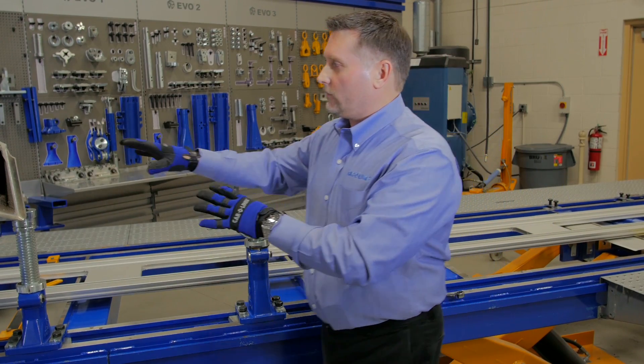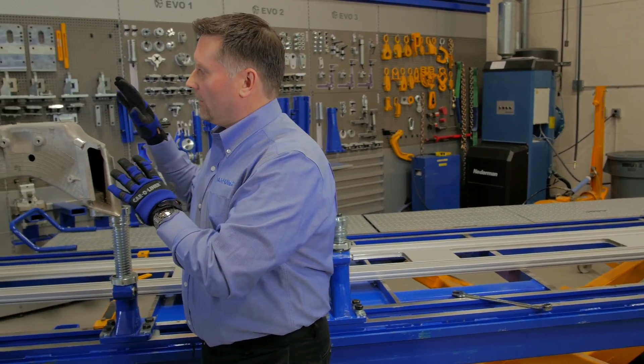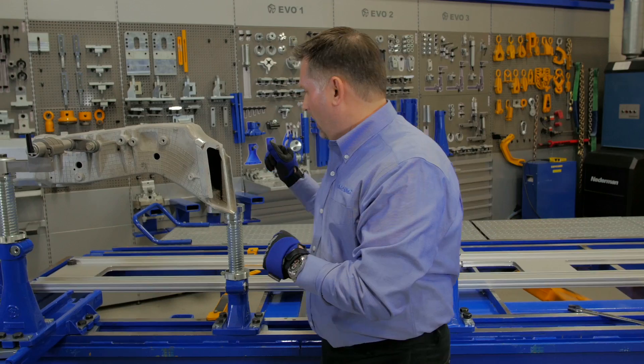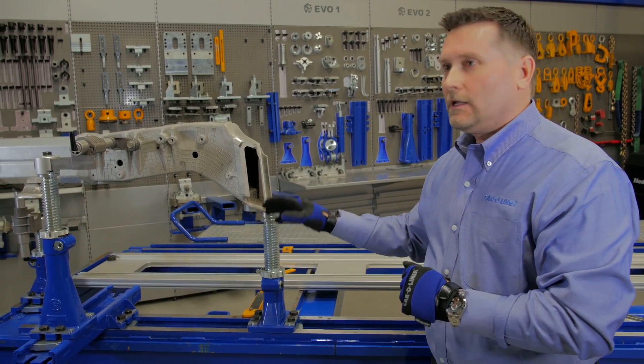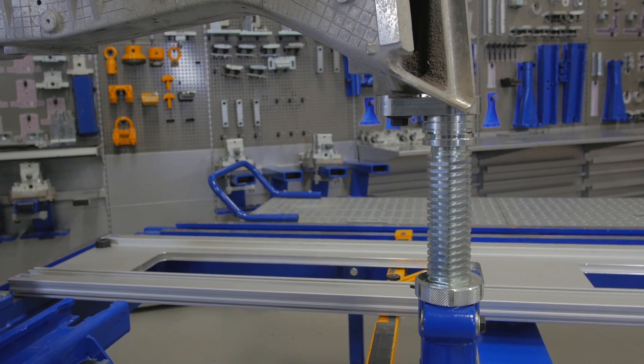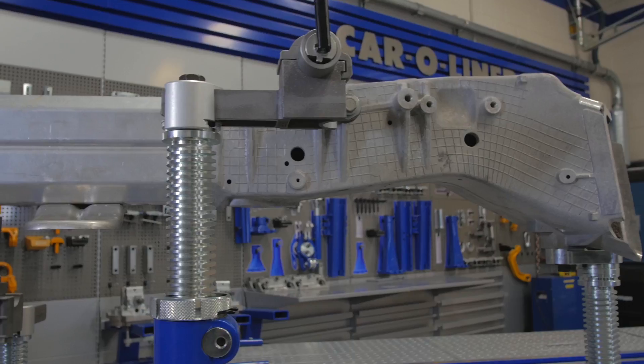This shows the foundation of what we've used here to demonstrate on the 2014 replacement rail for a Corvette. We have three setups here — we're using Evo 1, Evo 2, and also some of our Evo 3 product to ensure that we have an accurate and solid foundation.